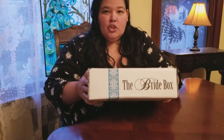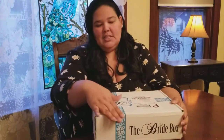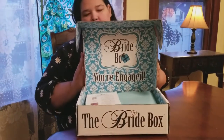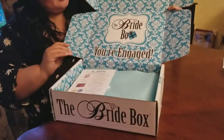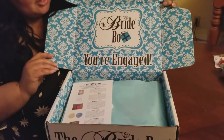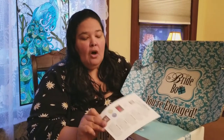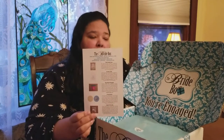First of all, the box is really nice — it's a very sturdy, durable box. I do kind of like the outside decoration where it looks like a little package. So when you first open the box, it says "You're Engaged," which is really neat. I like the decorations and how they make it look really nice and classy. When you first get the box, you'll get this card right here that gives you a breakdown of all of the items you're going to get in your Bride Box.